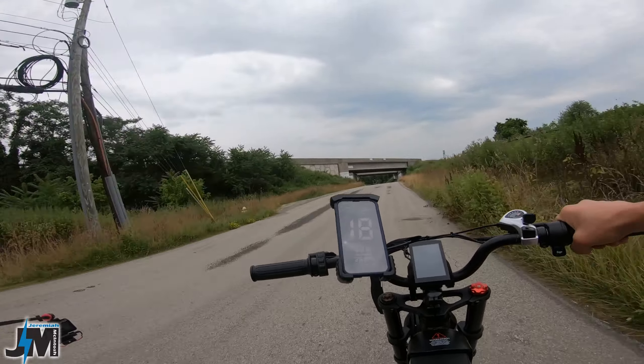The suspension is pretty nice guys. The seat's not super cushiony but it's not bad at all. Here's pedal assist two — I'm hitting like 21 miles an hour. So anything over pedal assist two with this 14 to 28 freewheel and the 48 tooth chain ring up front, you're going to kind of feel like you're out of pedal.